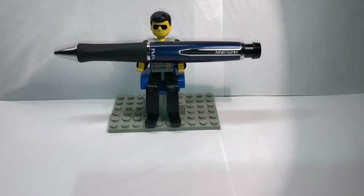Hey everyone, this is Senior Stationery and today's review is going to be on the Paper Mate PhD ballpoint pen.